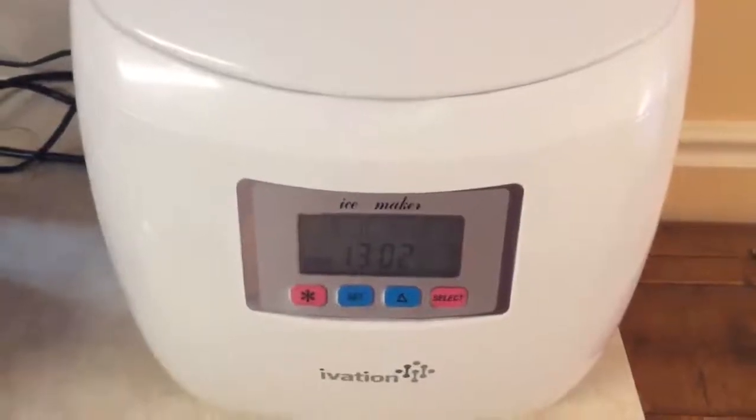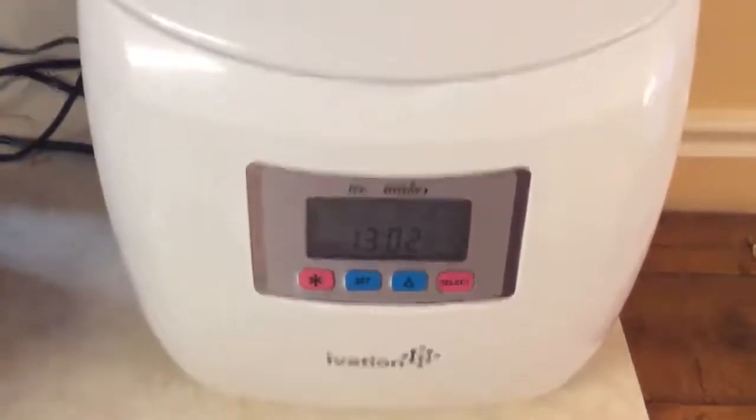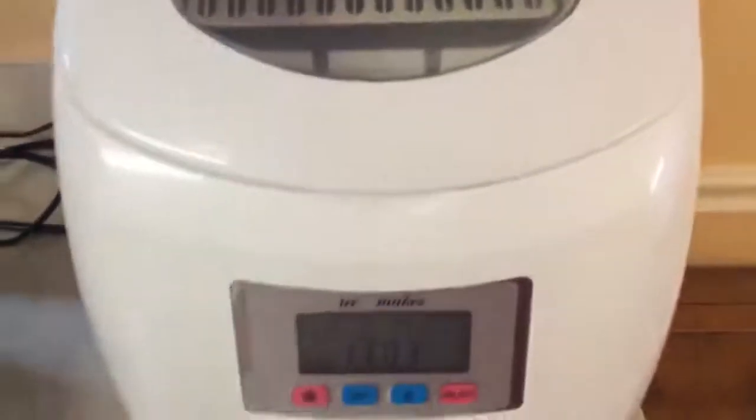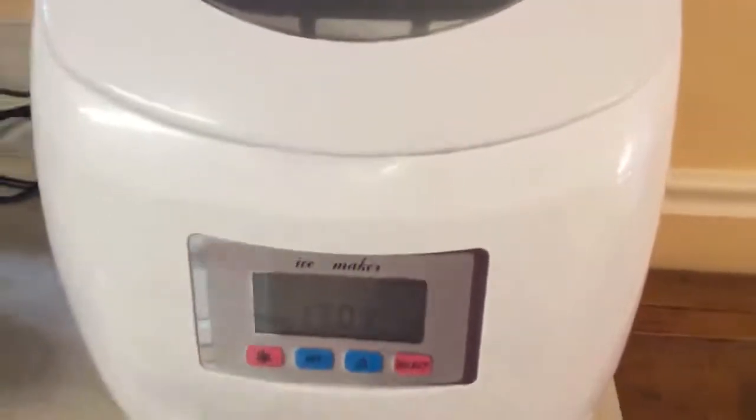Hi, today I'm reviewing this ice maker by Ivation. I wanted to give you an overview of the product first. I already have some ice being made in here right now.